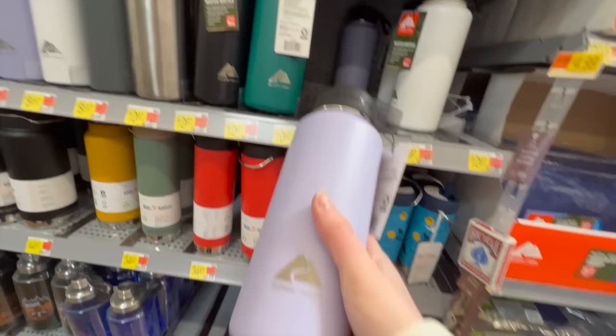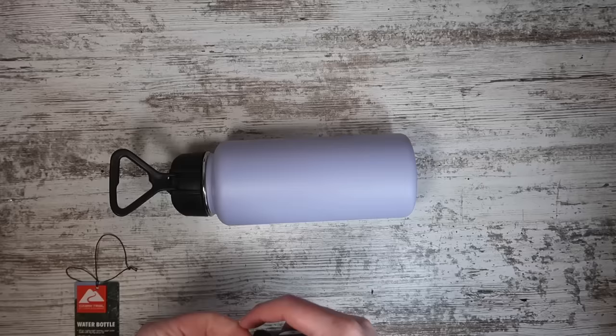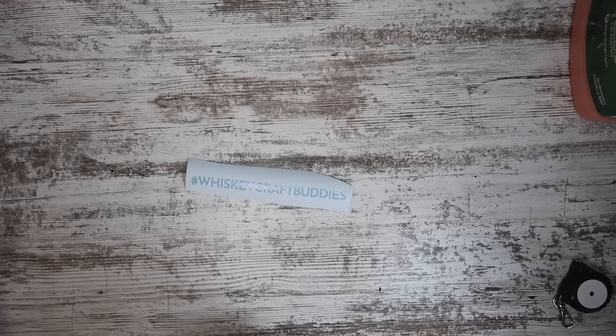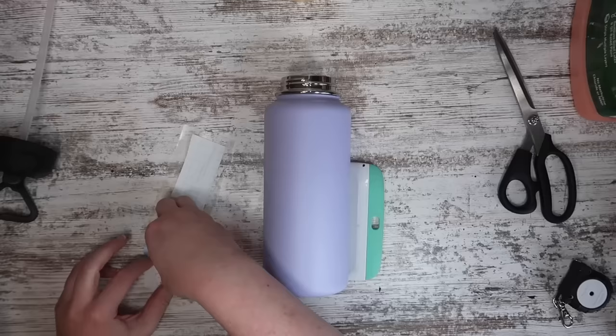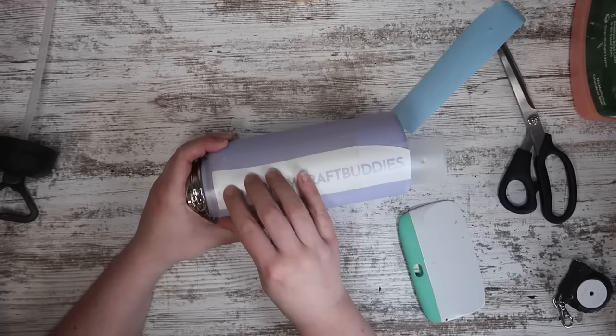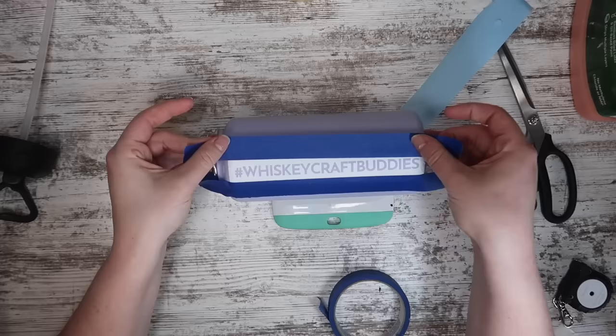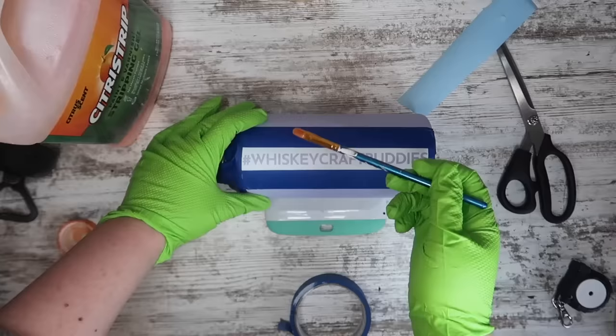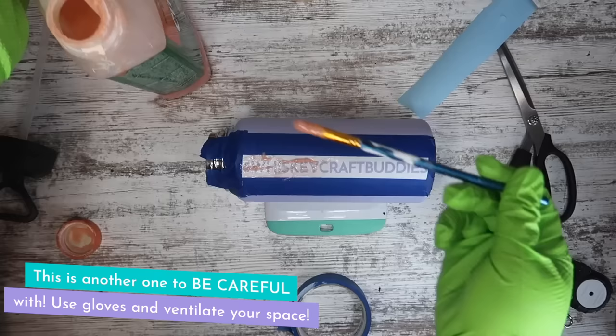Something similar you can do is with powder-coated cups or tumblers — you can actually etch them with your Cricut without a laser. I measured and cut out a stencil that said 'hashtag whiskey craft buddies' and decided it needed to be six inches wide. I cut it out, weeded it just like the torch paste stencil, and applied it to the back side of this jug since the Ozark Trail logo is on the front. These bottles are from Walmart — the Ozark Trail ones have the right powder coating that makes this work. I've tried the Target ones and it doesn't work as well.